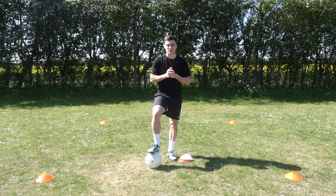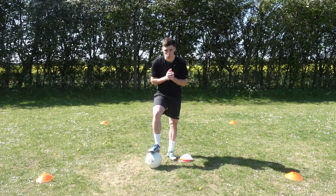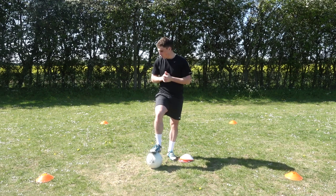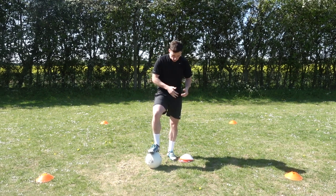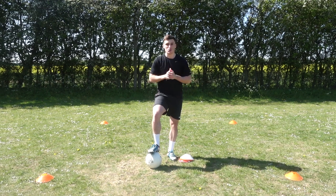Today I'm going to show you five small space dribbling drills that you can do at home. All you need is a small area — I've got a three by three meter square here — that should be big enough, a few cones, and a ball.